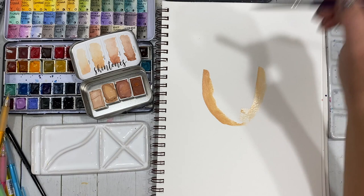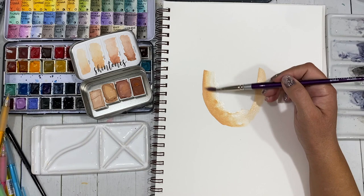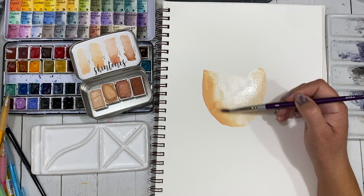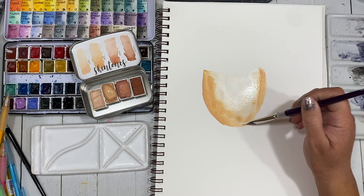And then I'll speed it up so you're not sitting here for 40 minutes watching me paint this girl. A few of the things that I'm using today — I'm really excited to have these Rachel Beth Handmade Watercolors in Skin Tones. They came this week and I was so excited because it was perfect for the painting that I wanted to do today.